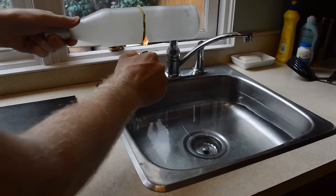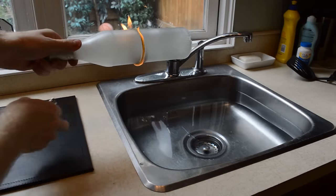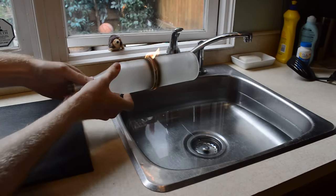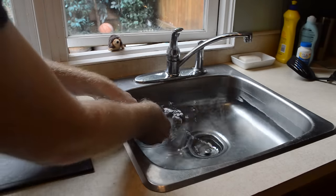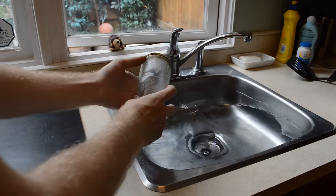Light the string on fire and spin the bottle around. After the flame dies down, dip the bottle in cold water. The bottle should break where the string was.